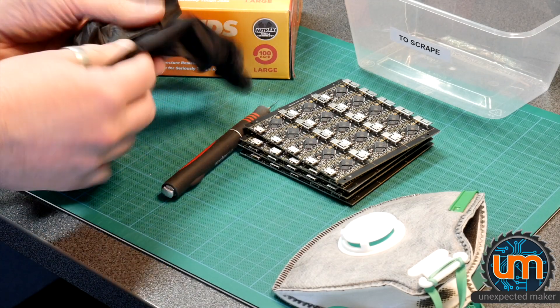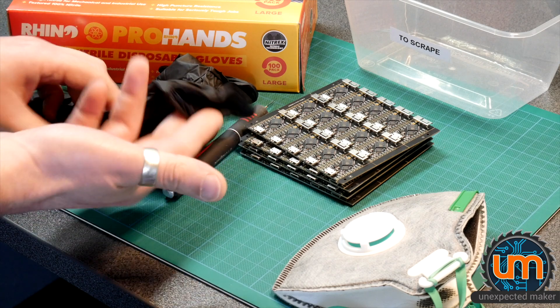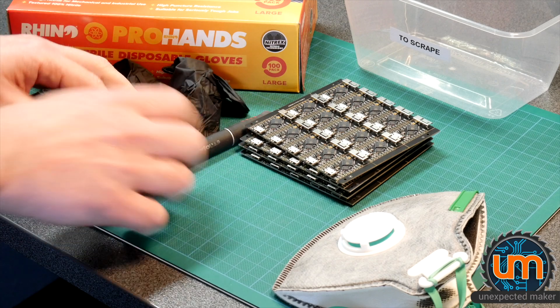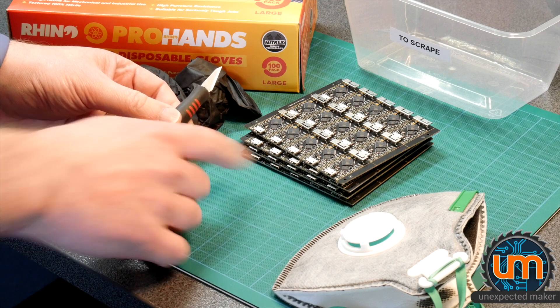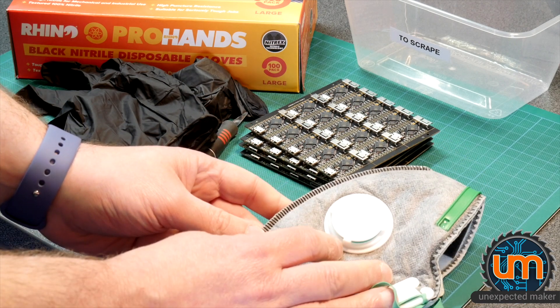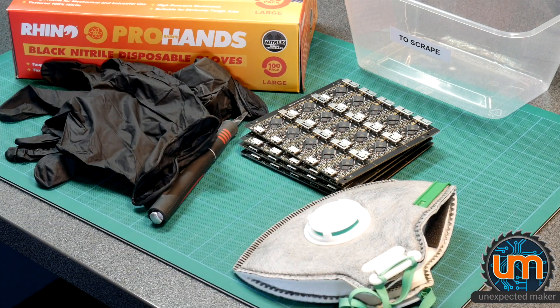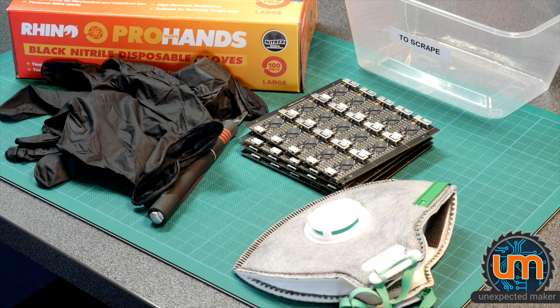For the task I'm using some nitrile disposable gloves — I go through hundreds of them. They're probably not as thick as they should be, but as long as I don't break the surface it's fine. I'm using a pretty sharp knife; I go through probably one blade every eight panels or so. I'm using a carbon filter mask — I probably should be using a full face mask, but at least this covers my mouth and nose. I wear glasses which helps protect my eyes. I also make sure my arms are covered; I try to have no exposed skin anywhere near the boards when I'm working.